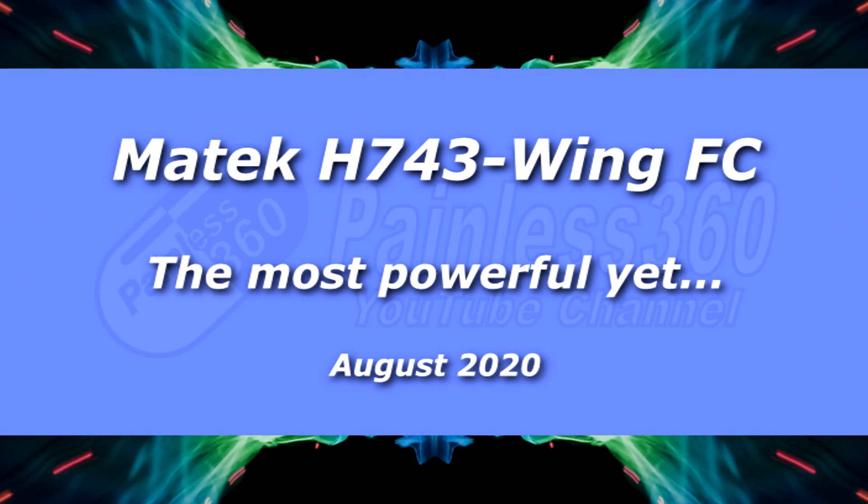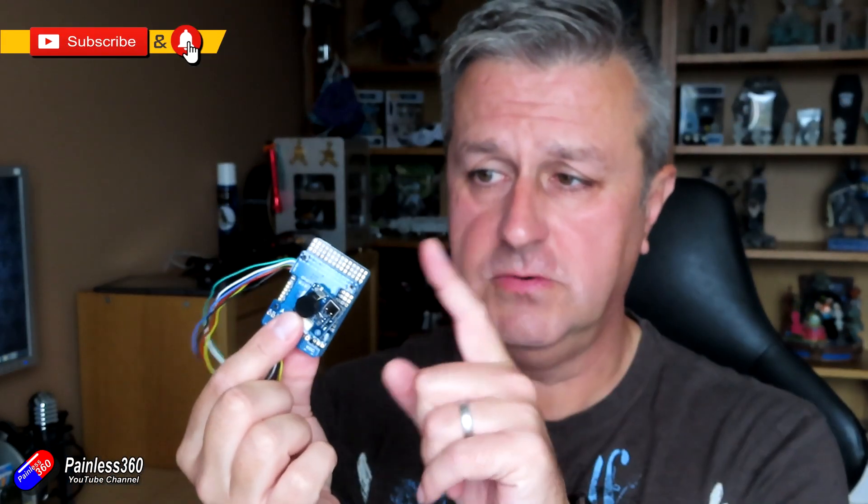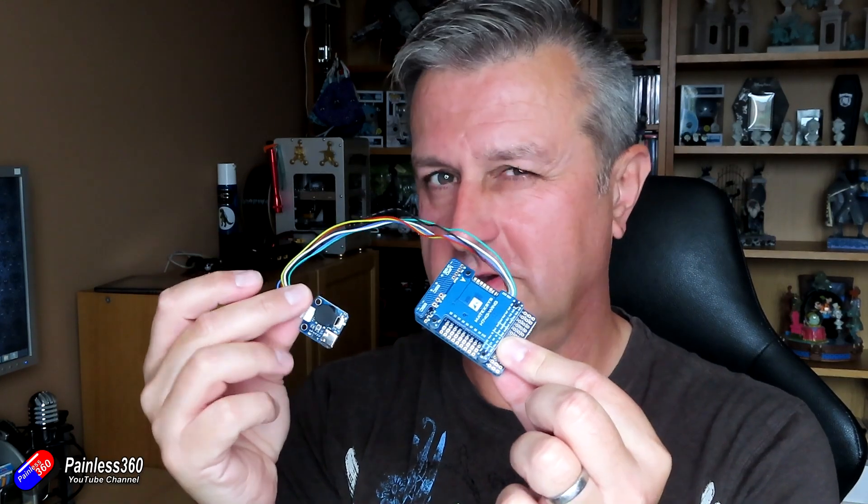Hello and welcome to the video. This is our first look and rundown of this new flight controller from Matec - the H743 Wing. This has a load of advantages over some of the others. It's a little bit more expensive, but it does some stuff that you might not have seen before on this class of flight controller.